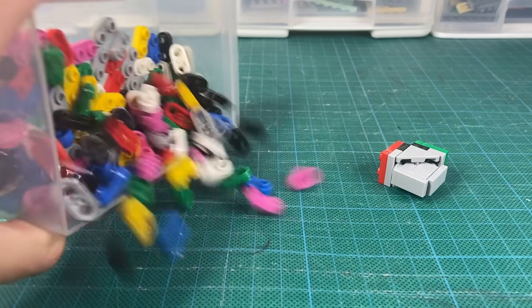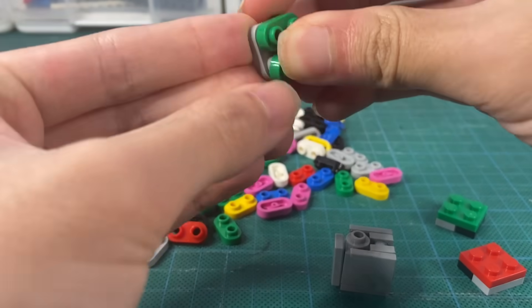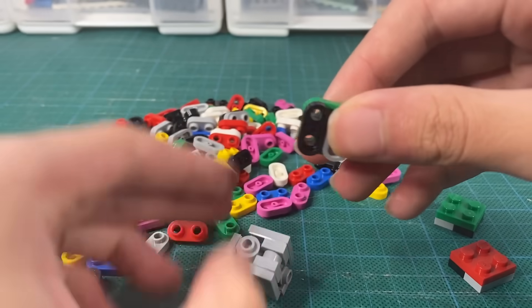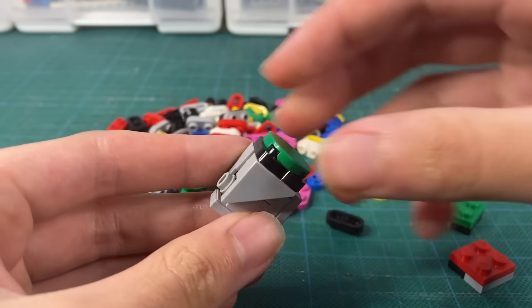I bought some in various colors and tested them out on the cube — it kind of looks ugly. So instead, we're going to use these 2x2 curved tiles. Much better.